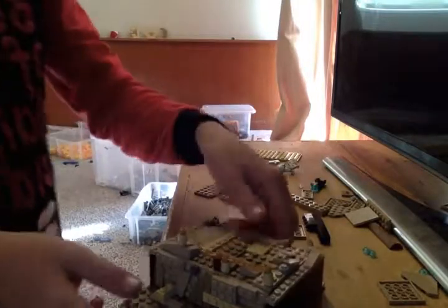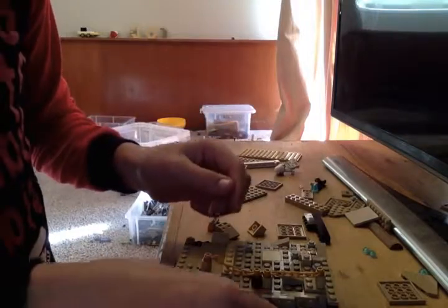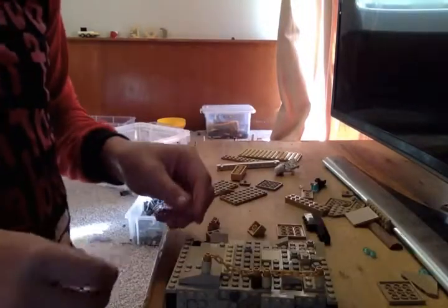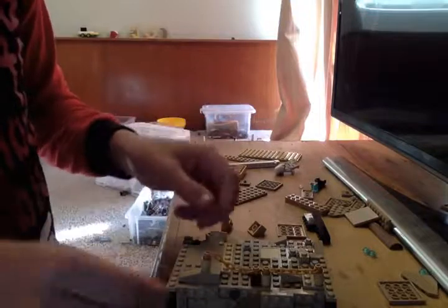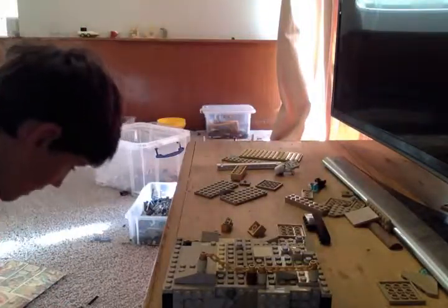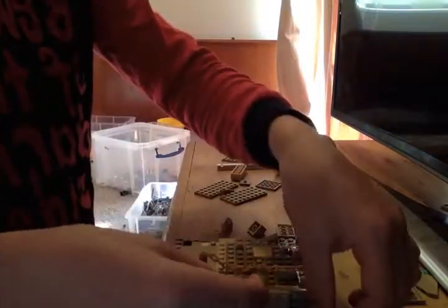Now we're going to put some more details up the front. Like a box, maybe for ammunition — put that there. We'll take that gray bit off and put the box there. It is looking real nice right now. And maybe if you want to put anything in the box like a gun, guns, hatchets, bricks, whatever — I'm just going to put two guns in there and a brick.